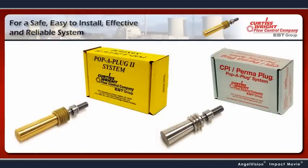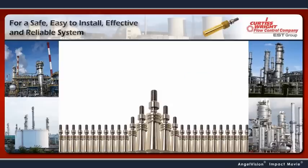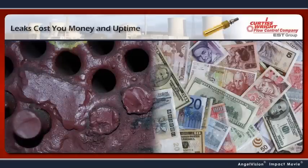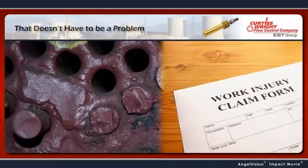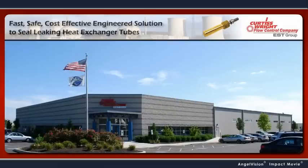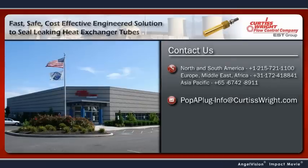For a safe, easy-to-install, effective, and reliable system, there's only Pop-A-Plug from EST Group. Heat exchanger tube leaks cost you money and uptime, or worse, compromise safety — but that doesn't have to be a problem. To find out more about how simple and effective this solution is, contact us. We'll give you all the details.